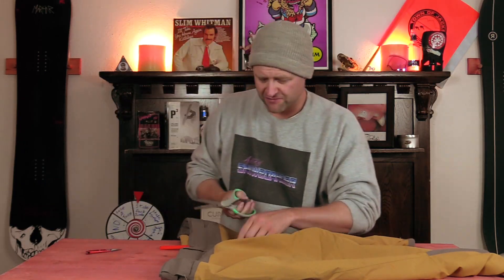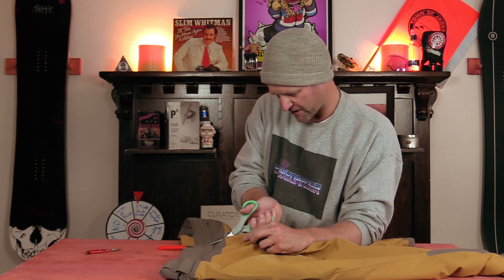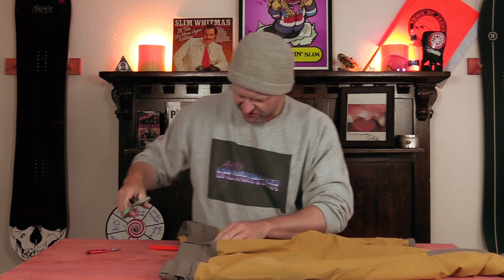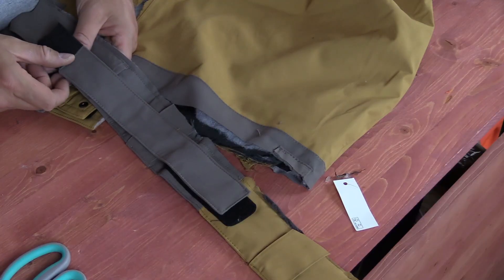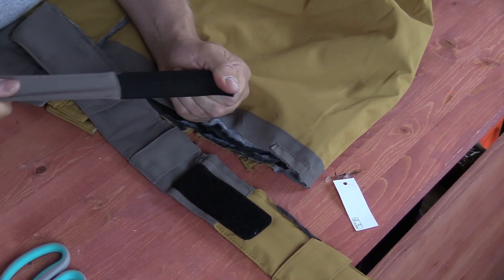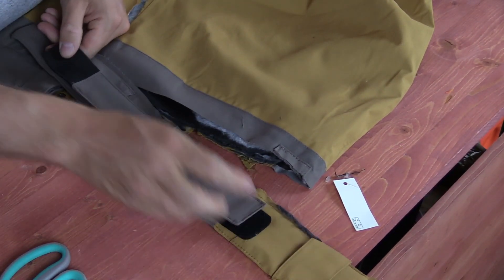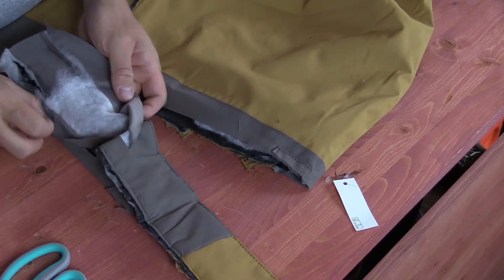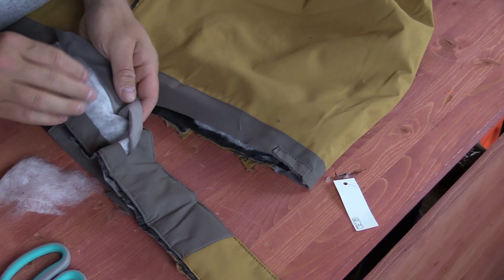Remember, don't do this with your stuff at home — you probably actually paid good money for real stuff. Hopefully you didn't buy this cheap stuff. Alright, so we've cut off the waistband, and there actually is elastic on that, which is nice. When you pull it, they did go that extra mile to put some elastic in there.